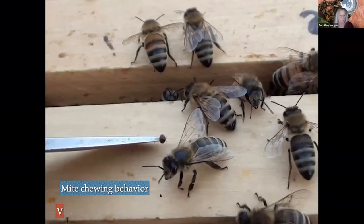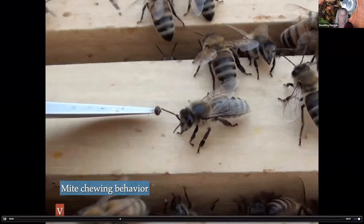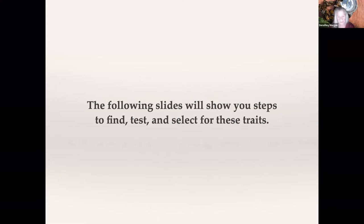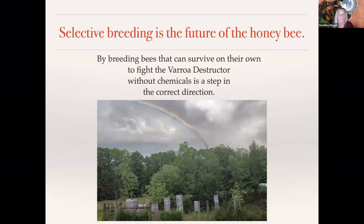Here's another chewing behavior where they're introducing a mite to a hive — it's open and just on the top of the frames. That's one of my favorite clips of the mite chewers. The following slides will show you steps to find, test, and select for these traits.